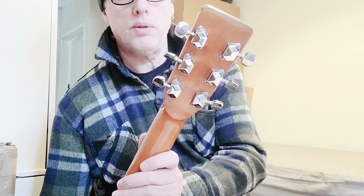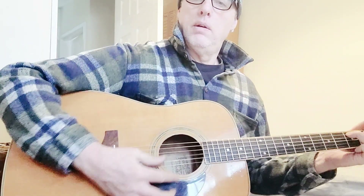Reasonable tuners. It's a slightly different headstock on this compared to the other one. Solid spruce top - I believe it's Sitka.